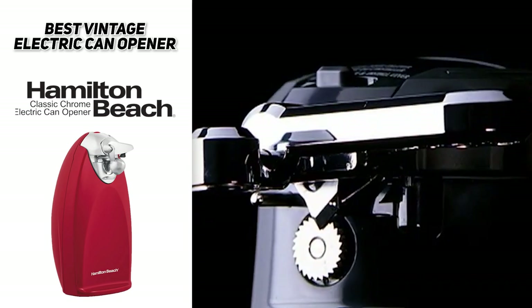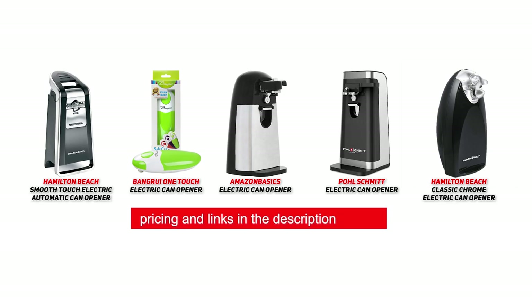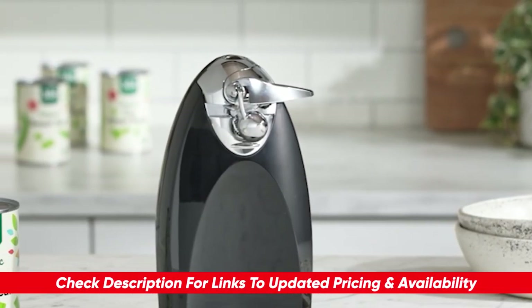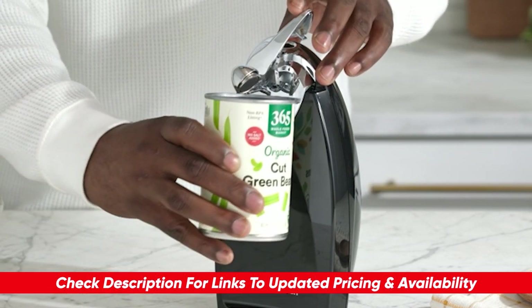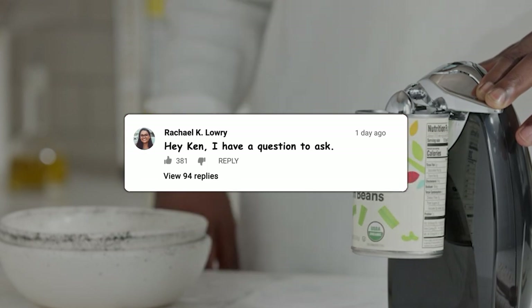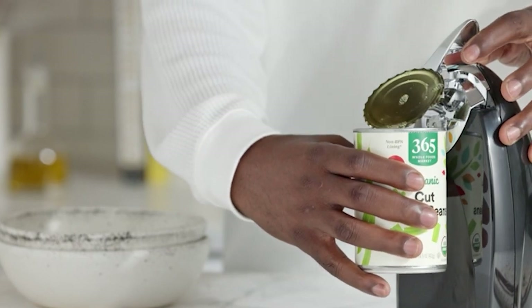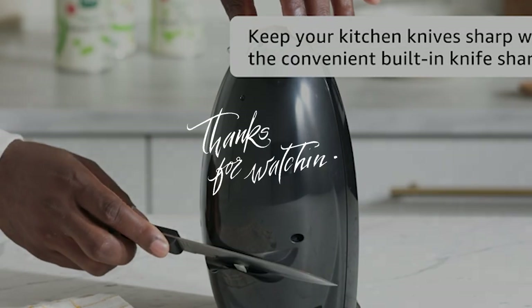Hopefully you found this video helpful. If so, please leave a thumbs up — I always appreciate it. I'll include links to each of these products down below so you can check for updated pricing and availability, along with any coupon codes or special deals. Let me know any comments or questions you have — I love interacting with people who share the same passions. Thanks for watching, have a great rest of your day, stay safe, and I'll see you in the next video.